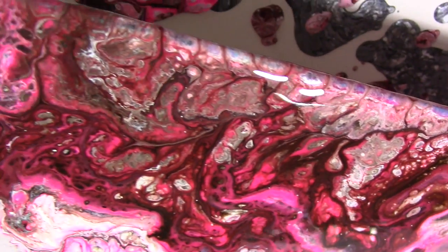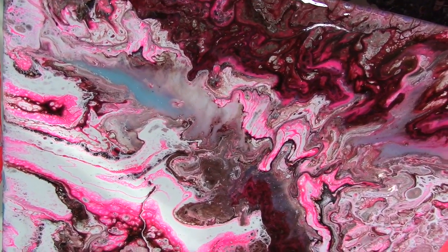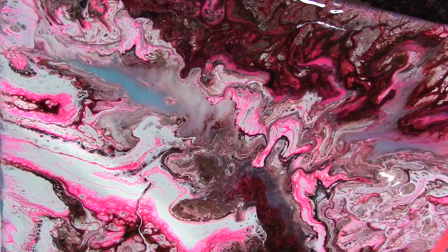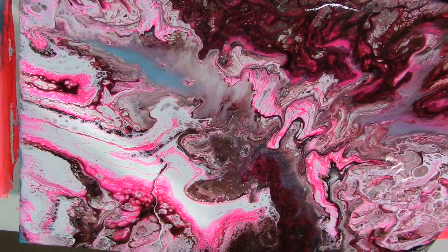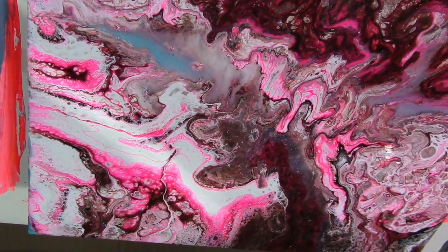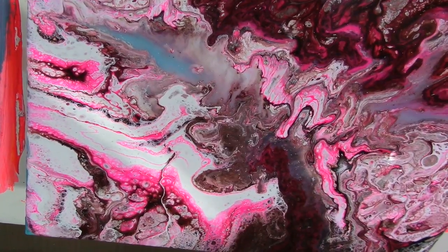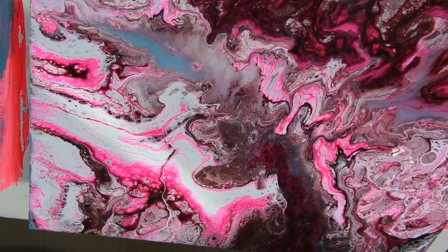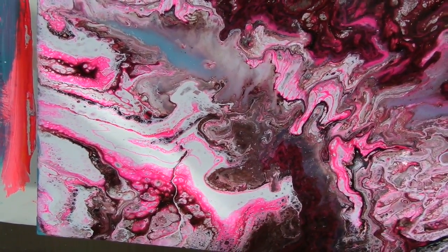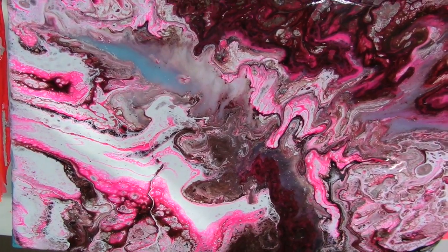I hope you guys try doing some acrylic pours, and if you do let me know how it turns out. Go check out Anne-Marie Ritterhoff's channel — and there are a couple others, I'll try to link them in the description. If you have any questions, comments, or concerns, leave a comment here on the video or email me. My email is in the video description, along with links to my Facebook groups, my Etsy shop if you want to support my channel, my Happy Mail address — all that stuff. So go check it out. Have fun, have a great day, and do something nice for yourself because you deserve it.